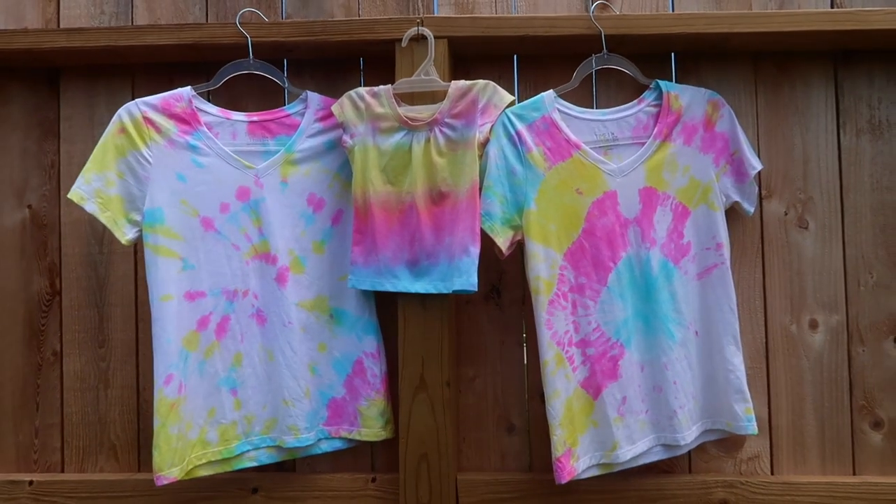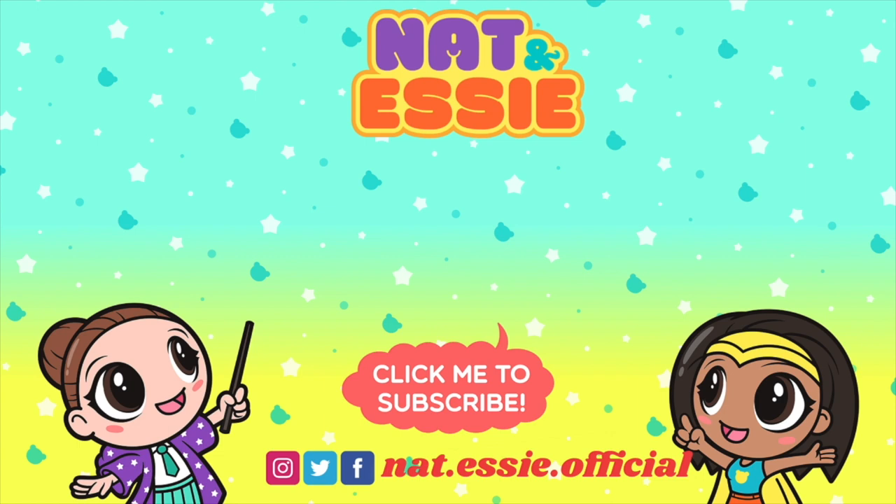Essie here. Bye. Thank you for watching. If you want to see more videos from us, just click one of the boxes on the screen right now. Don't forget to subscribe to our channel by clicking Sprinkles the Bear. Also, let's continue the fun all over the internet — follow us on Instagram, Facebook, and Twitter. Bye, besties!